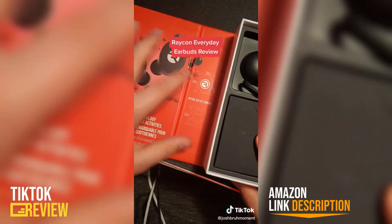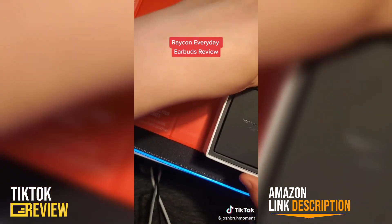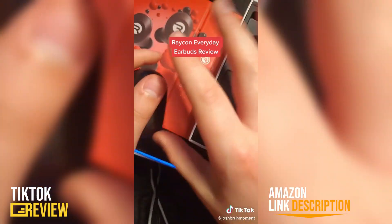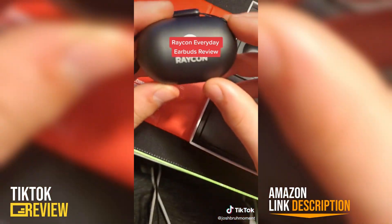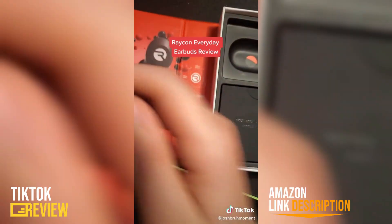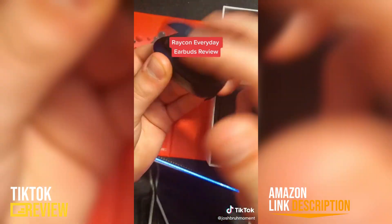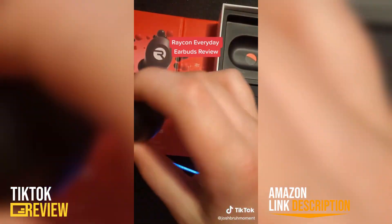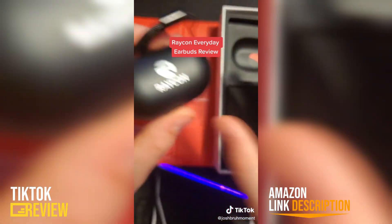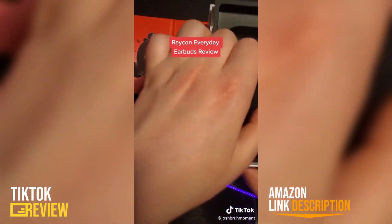Here is the case — it's actually going to last up to 24 hours which is pretty cool. I actually use these as my everyday earbuds — that's the name — and they sound really great. No, I'm not getting paid to say this. They have pretty deep bass as well and they fit comfortably in your ears.